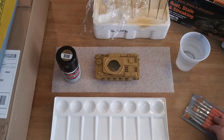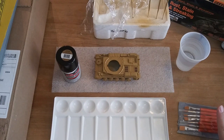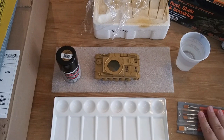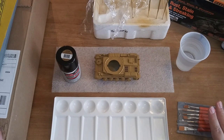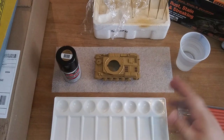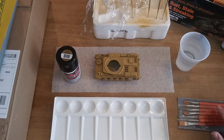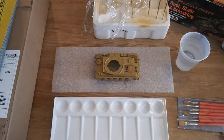So of course I have my palette set up. I do have some brushes - these are just some basic run-of-the-mill brushes, nothing too fancy. I do have some fancier brushes in my toolkit, but I'm not going to bring those out unless I absolutely need to, because this is just a little model that I want to do in my spare time, nothing too heavy of a project.